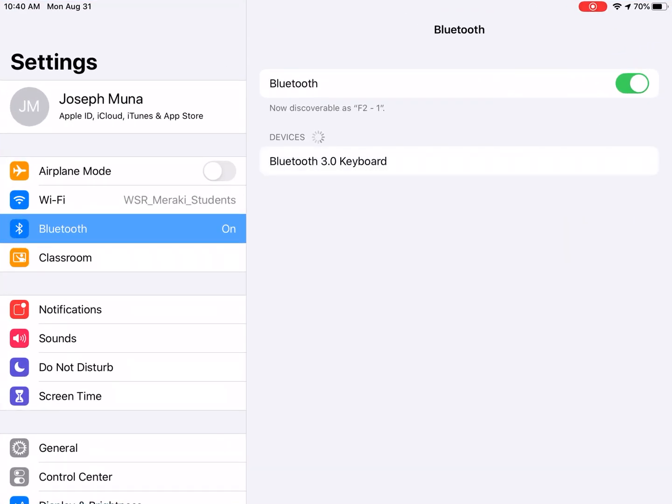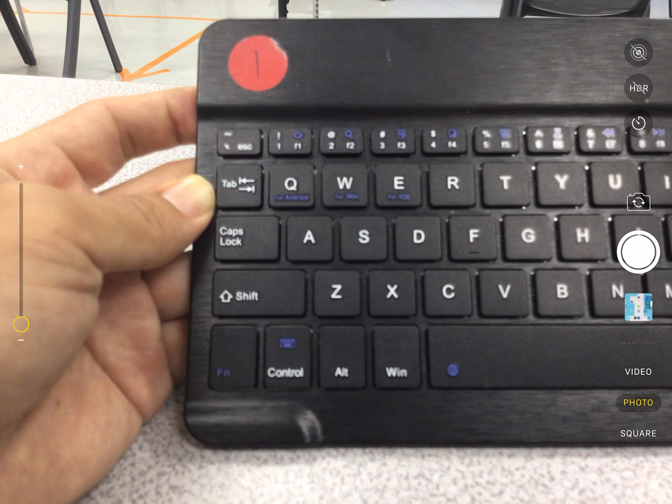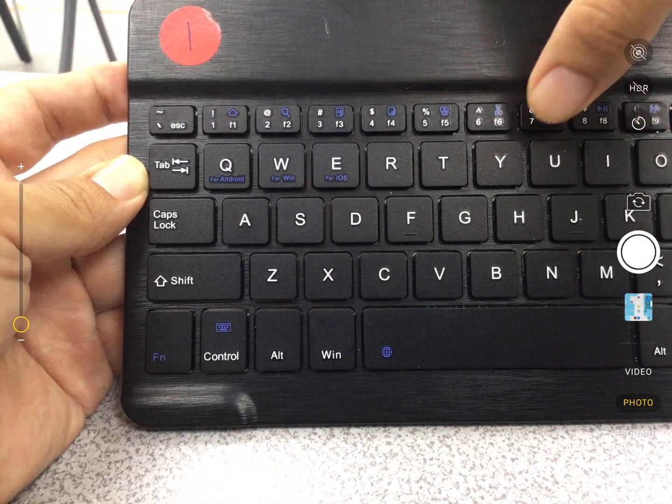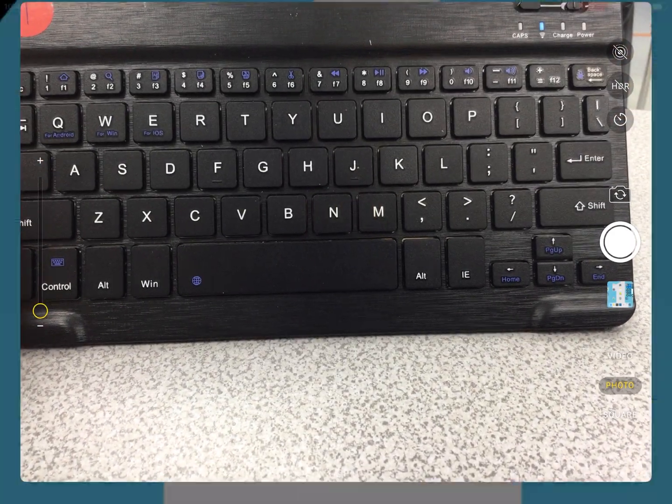Let's go back. Now it shows up — it says 'Bluetooth 3.0 Keyboard.' Let's tap it. An instruction appears saying to type in these four numbers and click Return or Enter. So I'm going to go ahead and type one, three, nine, seven, then hit the Enter key.